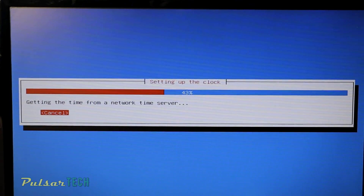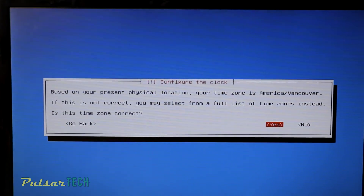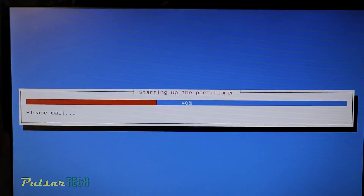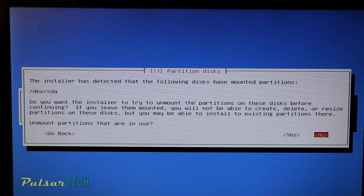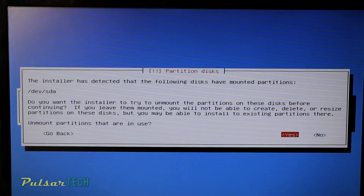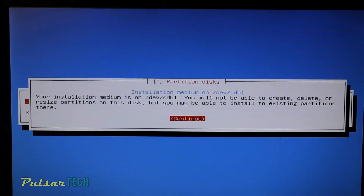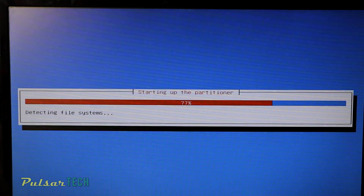By the way, if your mouse doesn't work, you can use the Tab button and then press Enter to navigate. Then it asks you to confirm your location once again, so press Enter if that's correct. On the next step you need to choose to unmount partitions that are in use — choose Yes and press Continue. Then it gives you a warning saying your installation medium is on this partition and you will not be able to create, delete, or resize partitions — just press Continue.